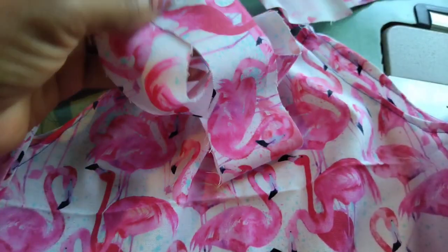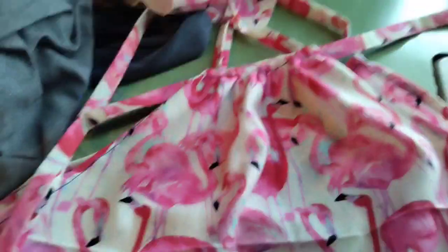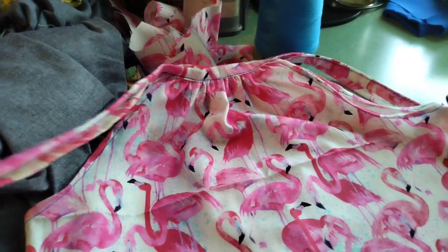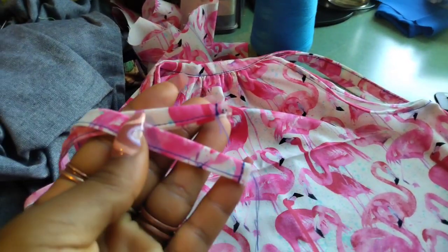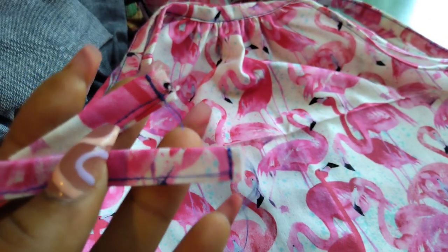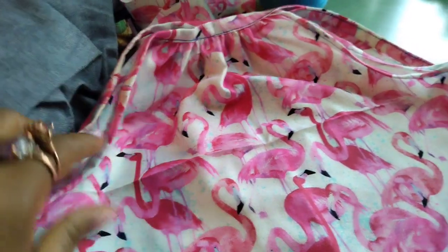Let's see how that frill at the bottom goes. Okay, here we are — put the straps on, just need to trim that up. That's how I do the straps: I just do back stitches and then cut it off really close to the edge, and that's that.